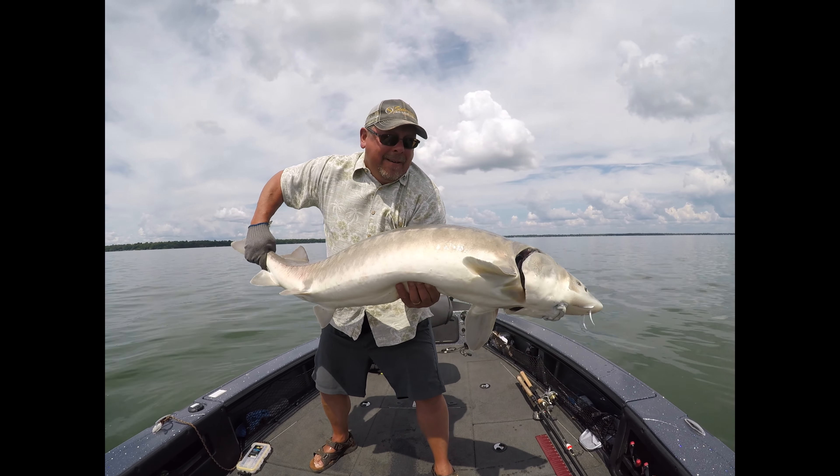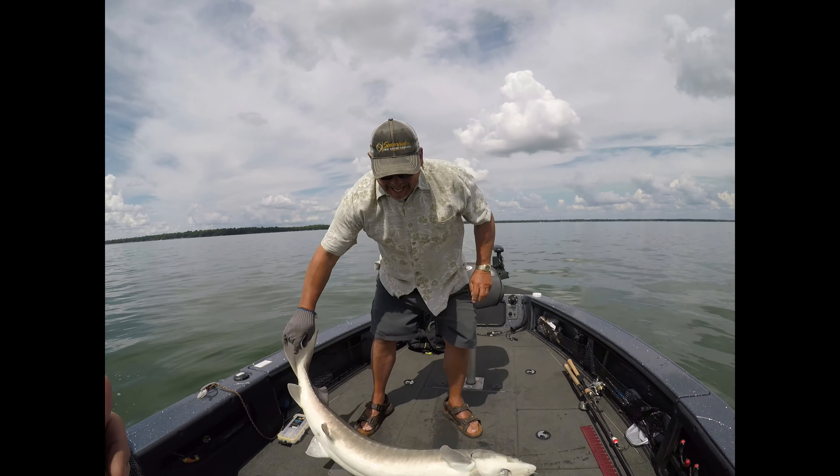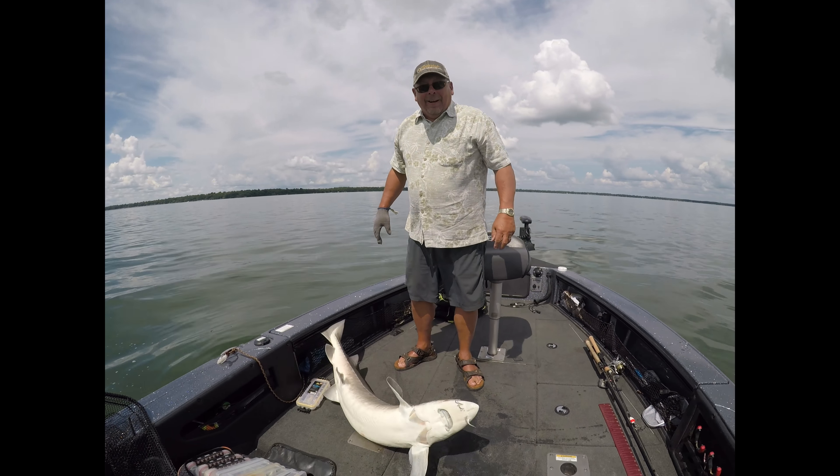Ready? Because I can hardly lift him. No, no, no — you gotta hold him up, you gotta hold him in here. Yeah.